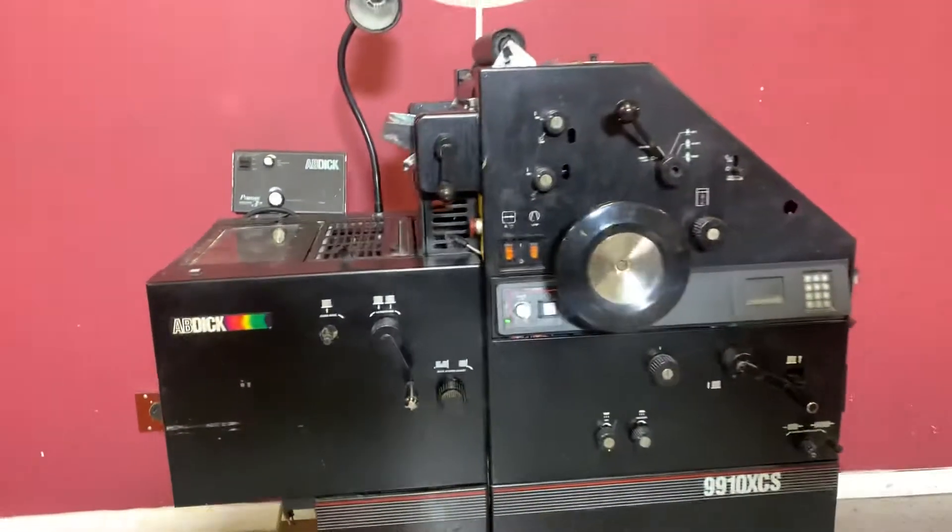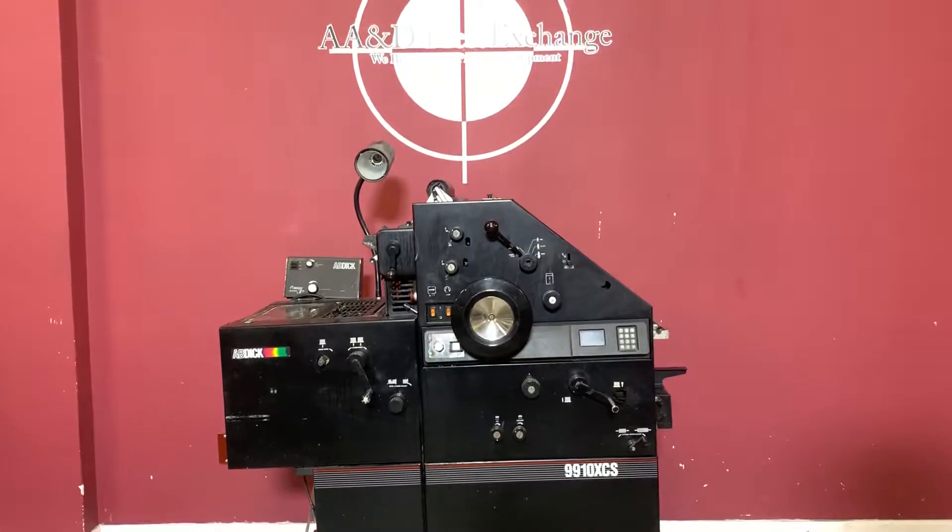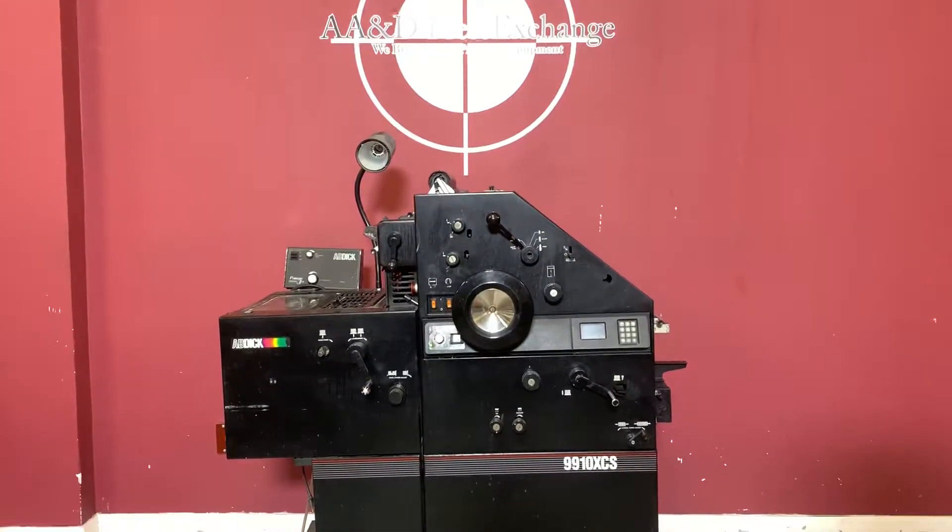Again, up for auction is an AVDIC 9910 XC-S with compact dampening system.